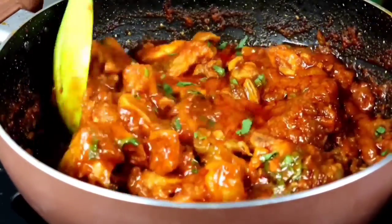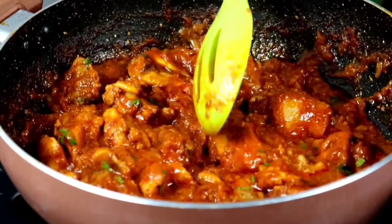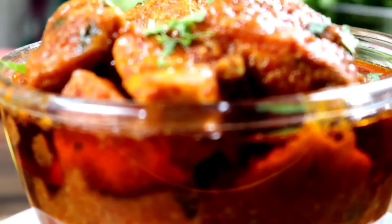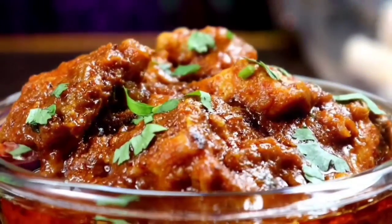Now we have the chicken gravy ready. Let's turn the stove off. We can have the chicken gravy with parotta, chapati, or rice — whatever we want to eat. It has a lot of taste. Let's try it!